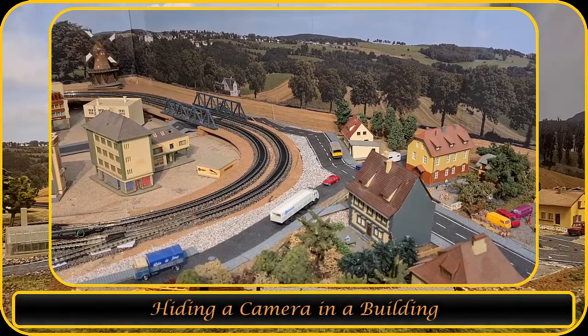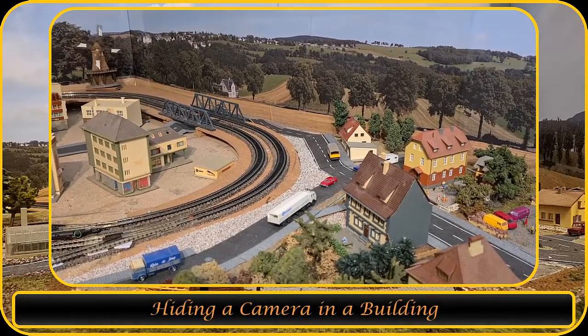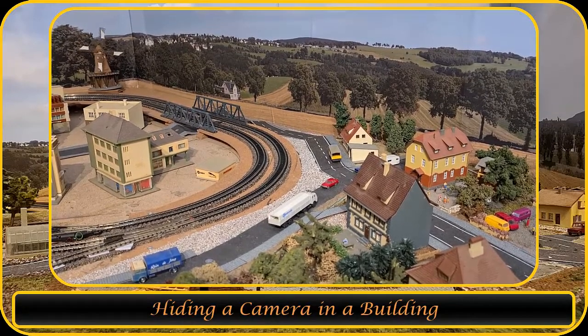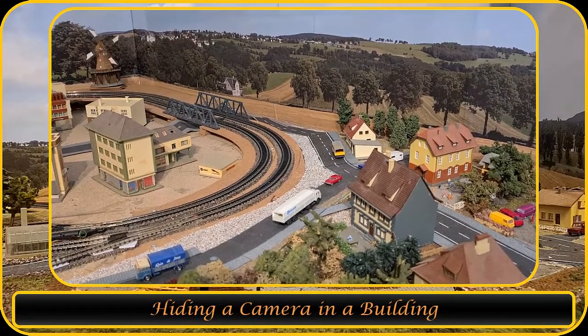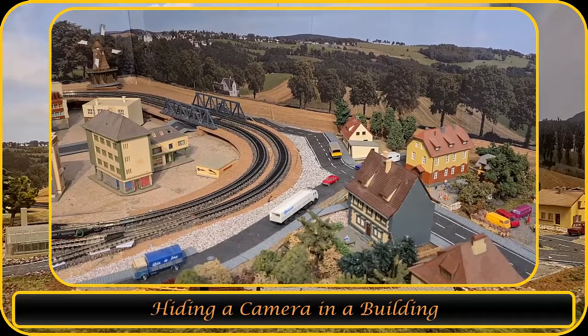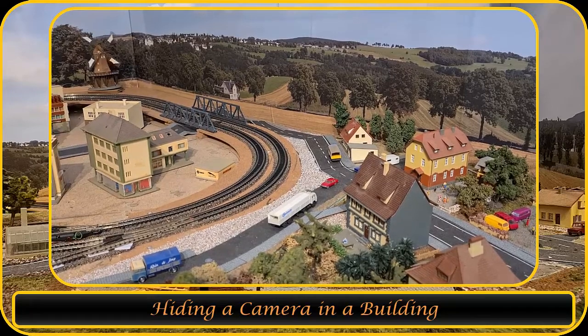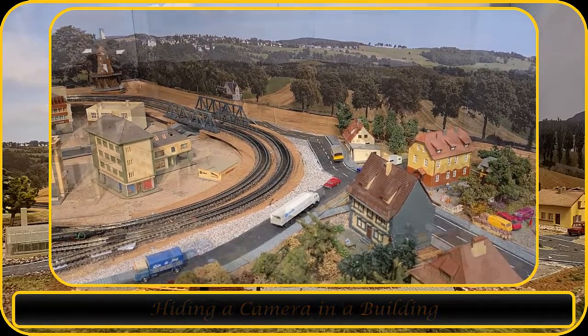Welcome to another video of H&H Express Model N-Scale trains. Today I'm going to show you how I hide the ESP32 camera in one of my buildings. There are already so many videos out there on how to set up an ESP32 camera, so in this video I will not go over that.